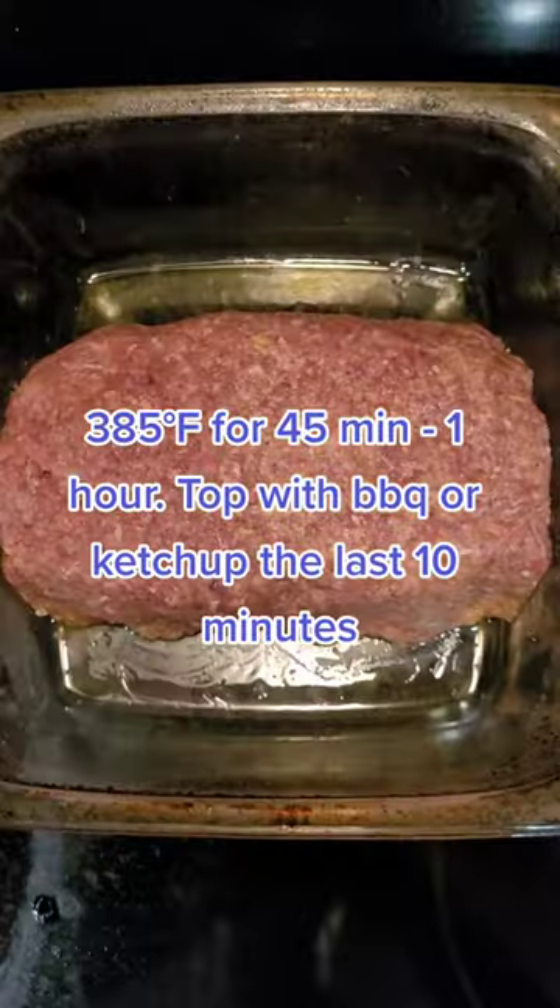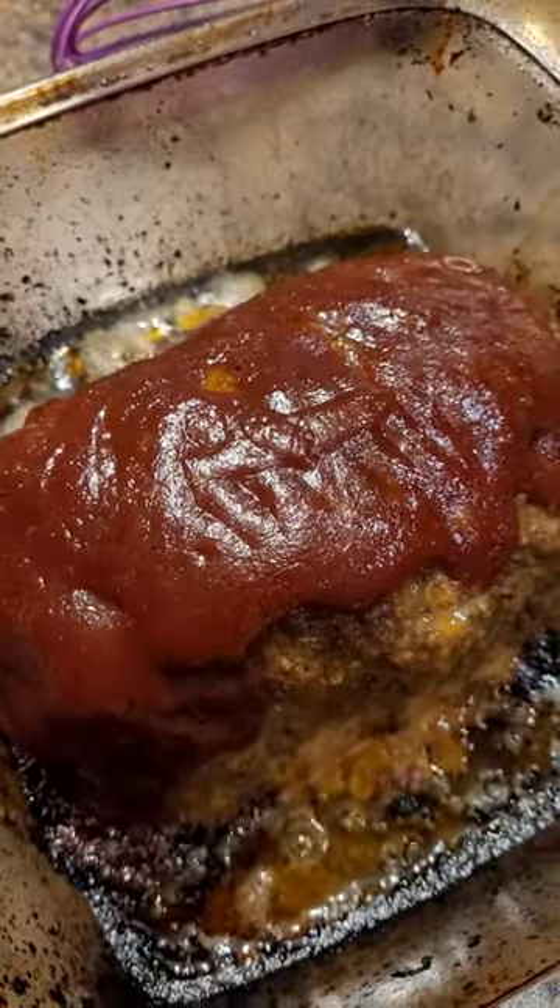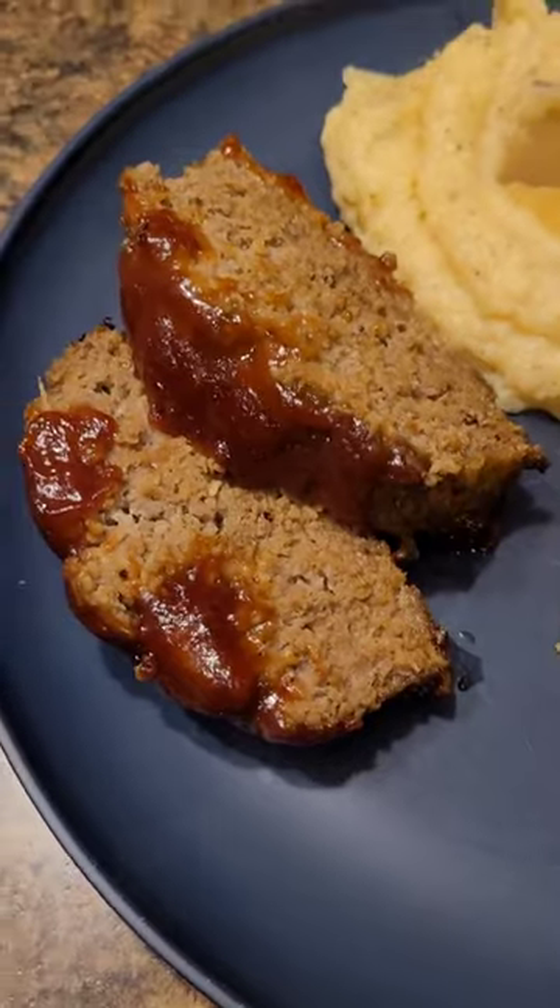385°F for 45 minutes to one hour. Top with barbecue sauce or ketchup the last 10 minutes.